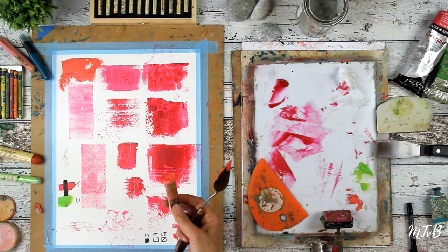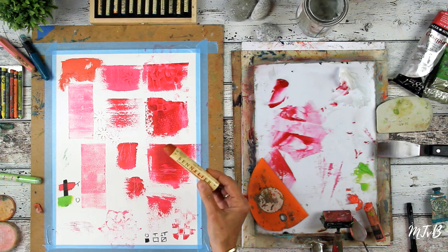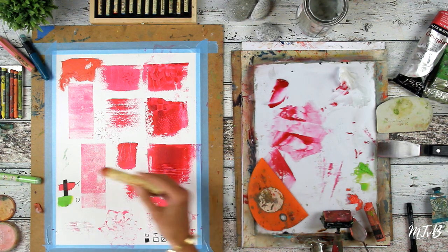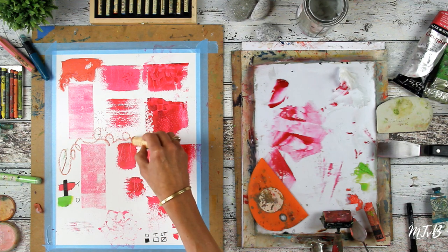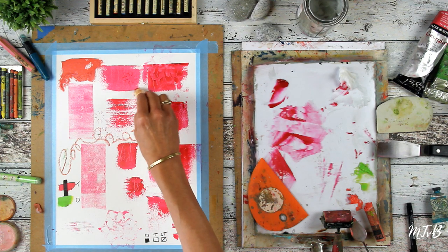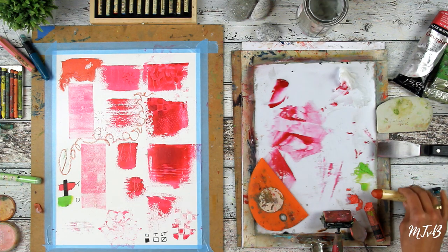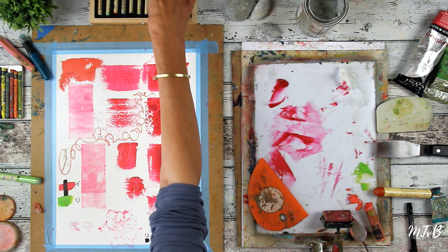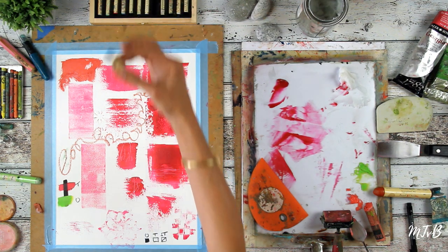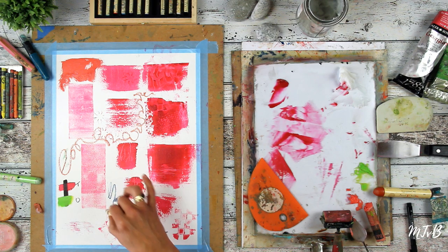They're very, very creamy as you can see. A bit less creamy but also very beautiful are these Sennelier oil bars, which I love. You can draw with them but you can see that it's more detailed than the oil bars. I also have these smaller ones.